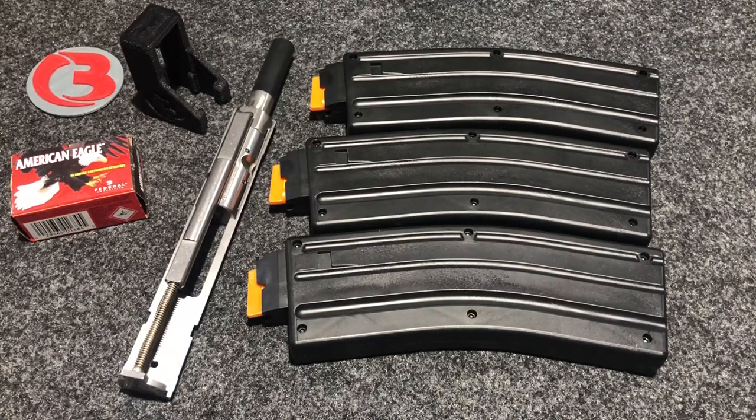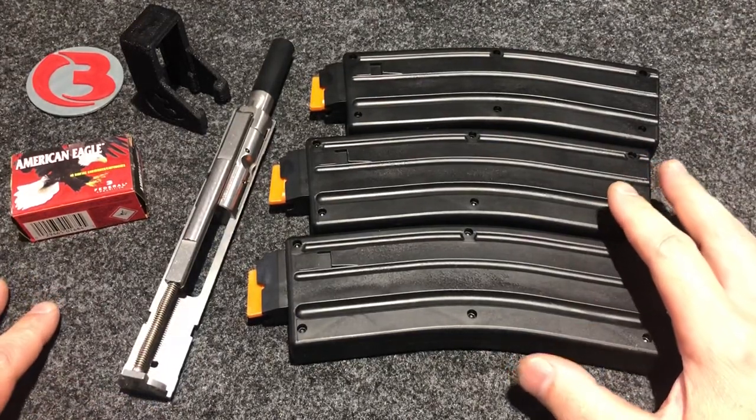Hi guys, this is Bloody Wheels. Today we are here again with the CMMG Bravo kit that converts your AR-15 to be able to shoot .22 long rifle.